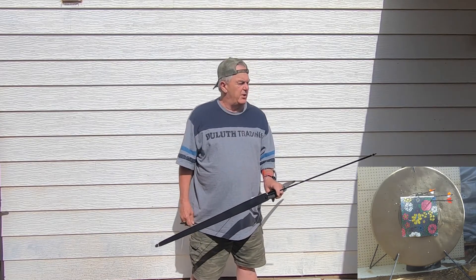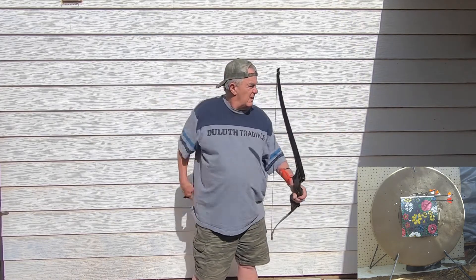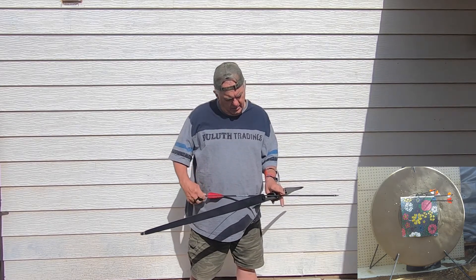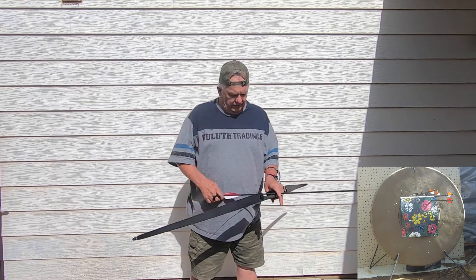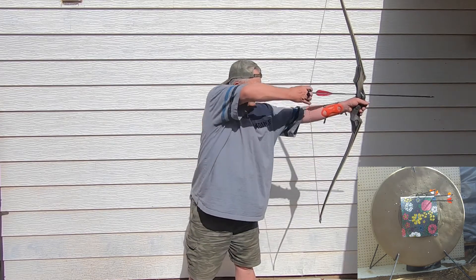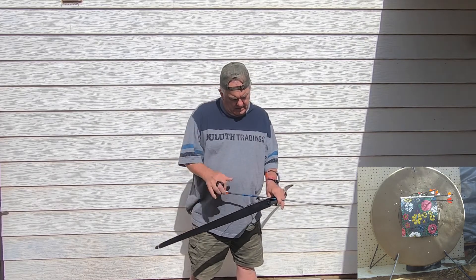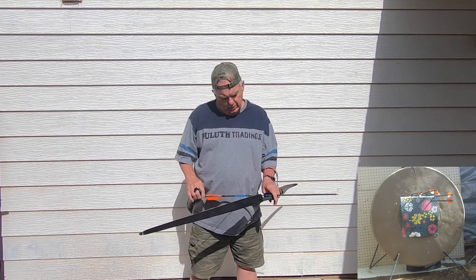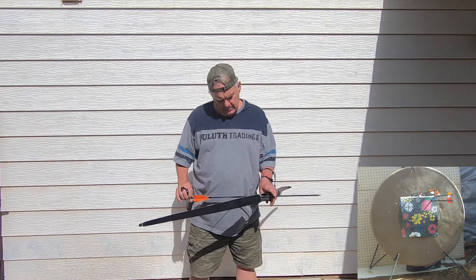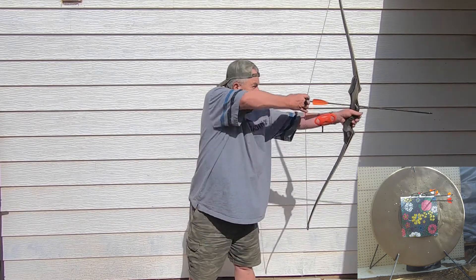I believe these have 100 grain points that came with these inserts. This is a little high. This is a Warrior — it's 500 spine. I think this was from Lancaster. This is a Chinese Starquake — it's a 600. I'm trying to order some more of these but they're not available. It's a little high.